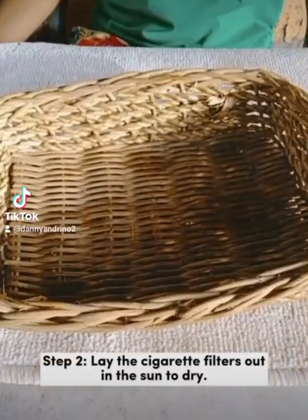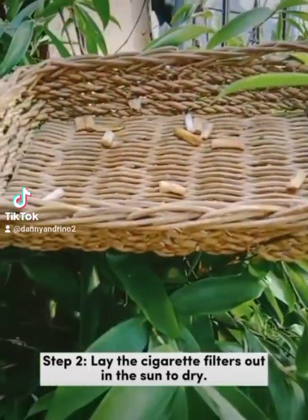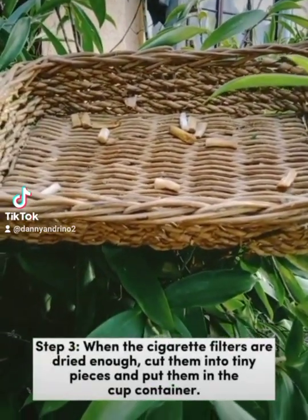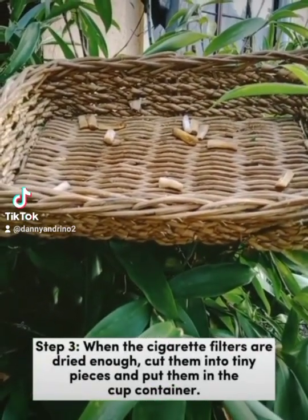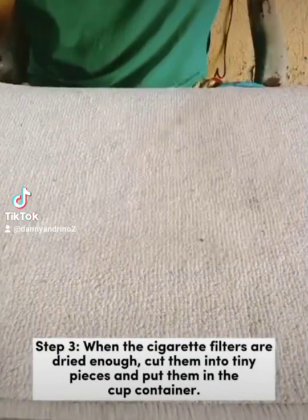Step 2: Lay the cigarette filters out in the sun to dry. Step 3: When the cigarette filters are dried enough, cut them into tiny pieces and put them in the cup container.